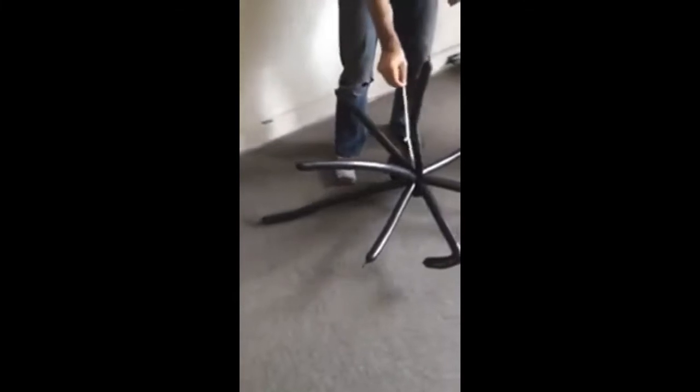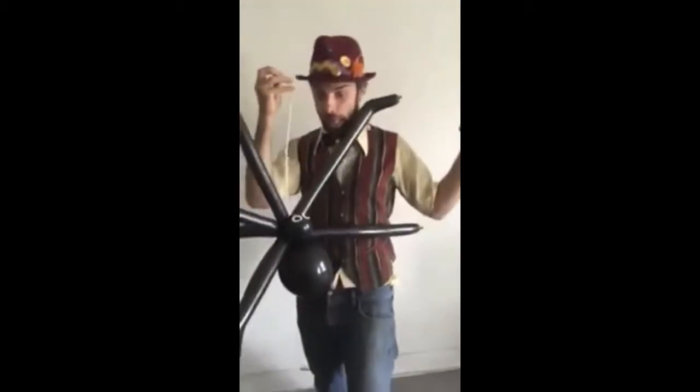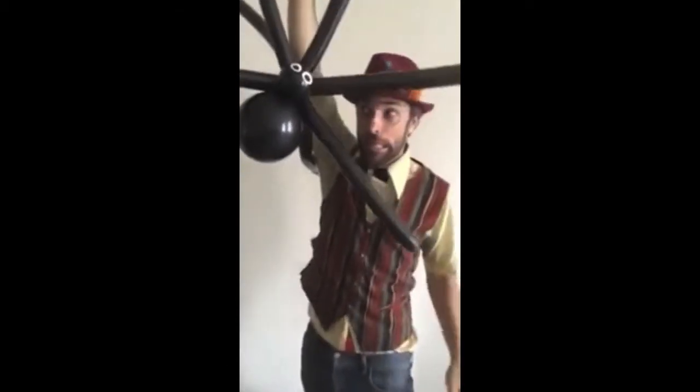Either having his little pet spider on the floor going around, or even just scaring people with his little spider. My name's Nick from L.A. Clown.